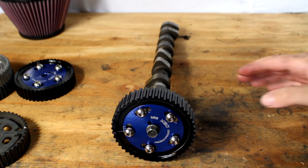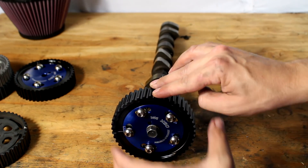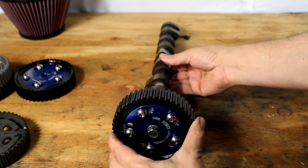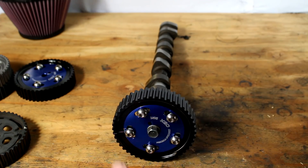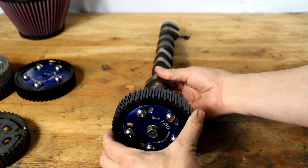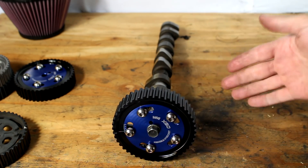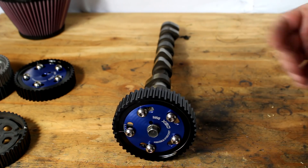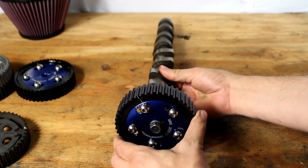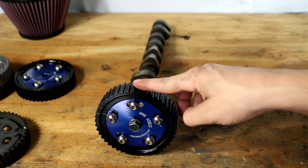With an adjustable cam gear, you can control the cam's position relative to the cam gear. You can rotate the cam relative to the cam gear. The Miata engine spins clockwise, so if you spin the cam even farther clockwise, you have advanced the timing of that cam — whether it be the intake or exhaust cam — which means the valves are going to open sooner and close sooner in the engine cycle. Then you rotate it where you want it and use the bolts to lock it into place.